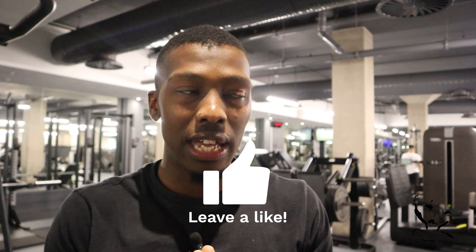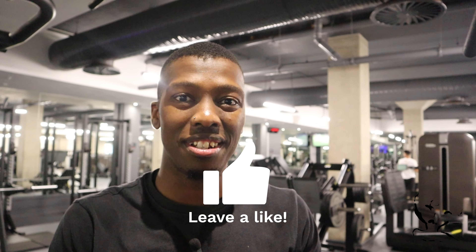Thank you for watching the video guys. I'm going to make more in the series. Please tell me in the comments which videos you feel I should make and which exercises people bastardize all the time. Please like the video, share the video, and I'll see you guys in the next one.